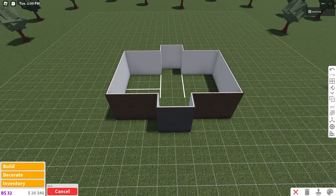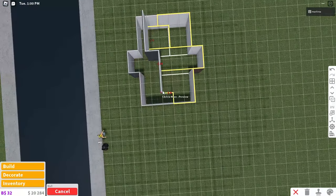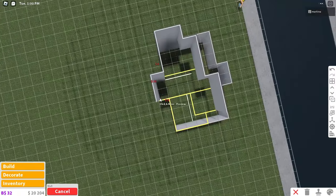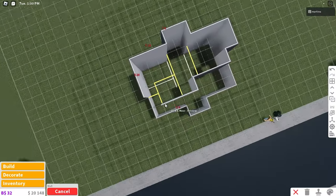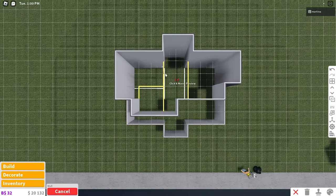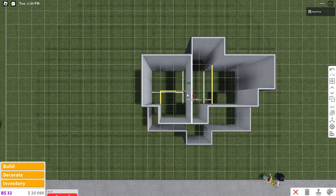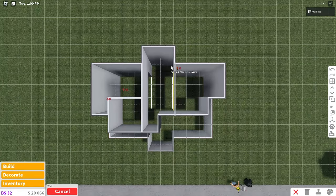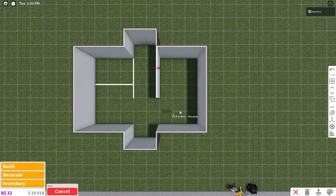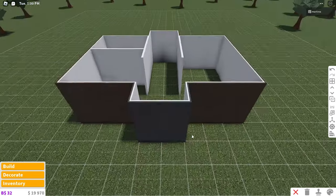Now we can grab this gray wall once again and place it on the walls upstairs just like this. This house is going to have two bedrooms and two bathrooms, as well as a kitchen, dining room, and living room. We can place the interior walls — make sure they're colored ghost gray or whatever color you'd like. That's going to be one bedroom and a bathroom, and this will be another bedroom. Downstairs, this is going to be the kitchen and the dining area, another bathroom, the stairs, and then the living room.